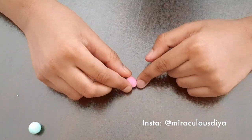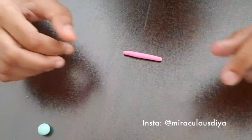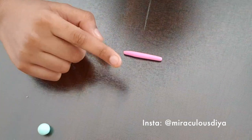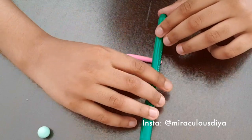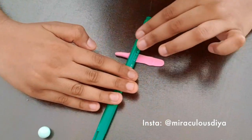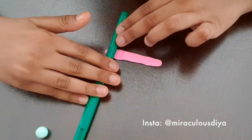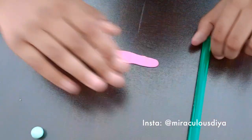First, you need to roll it out like this. Then use a marker's body to even it out. Do it slowly.